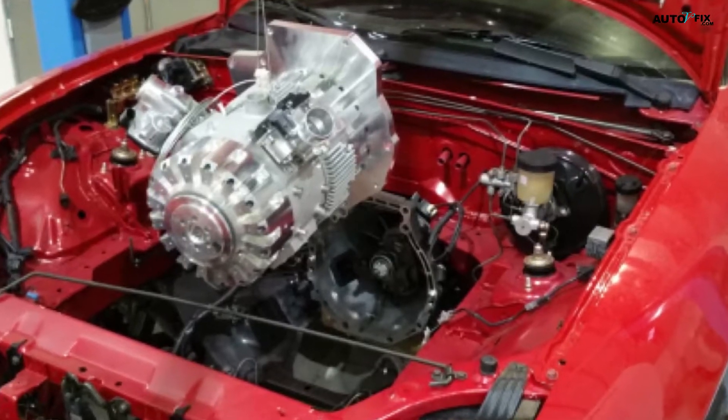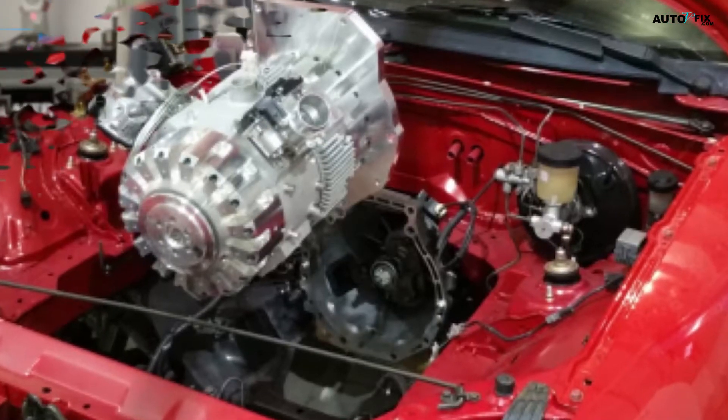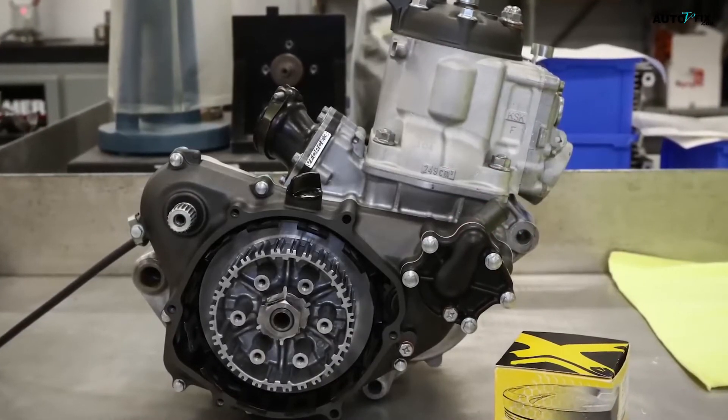They argue that the term 'one-stroke' is a marketing term to differentiate the E-REX from a standard two-stroke engine.